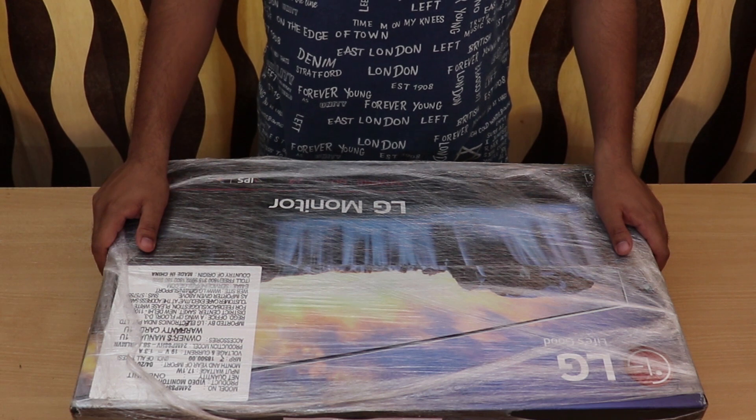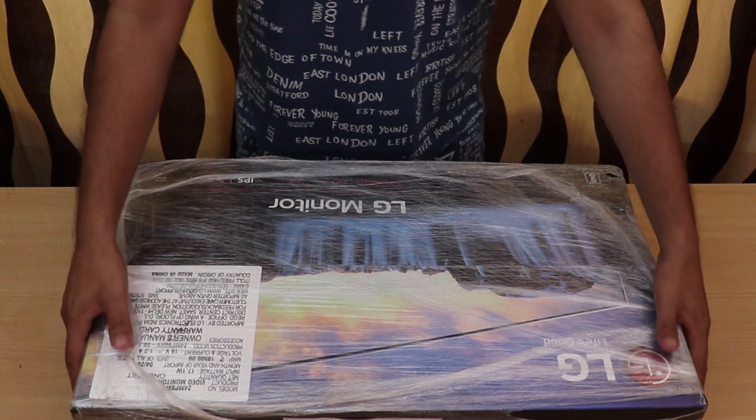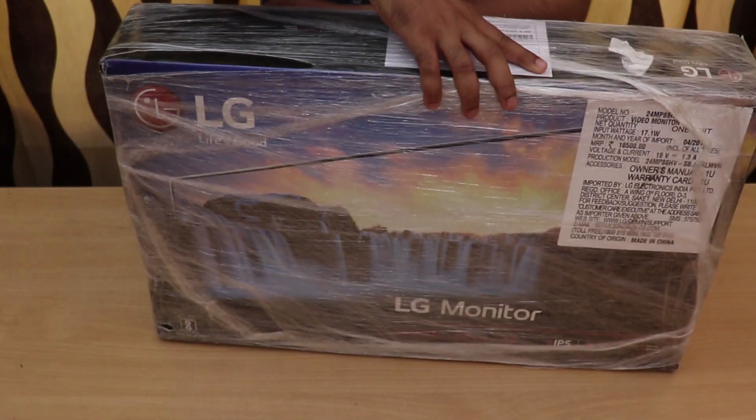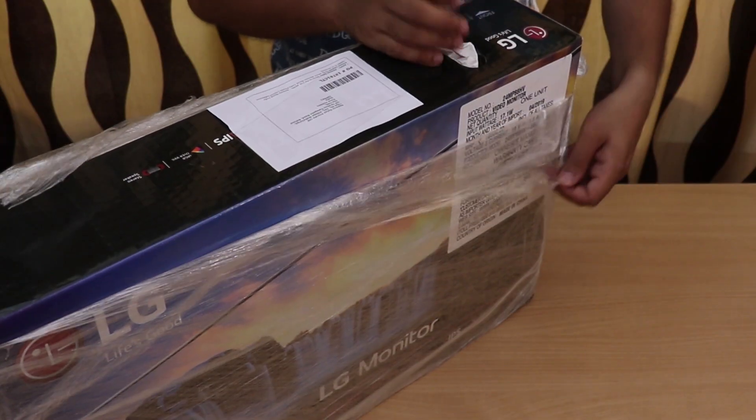Getting a new display for your PC can be challenging, especially if you are on a budget. Depending on your use case — be it video editing, Photoshop, gaming or even programming — selecting the right size and technology is very important.